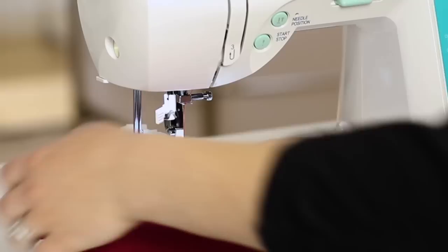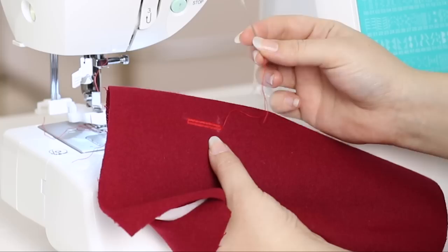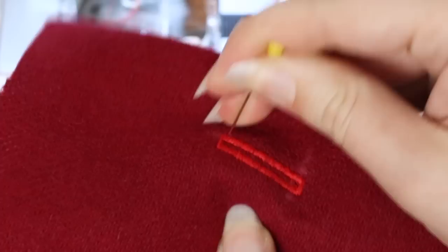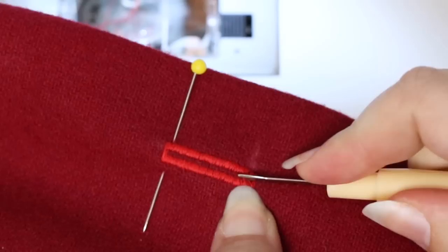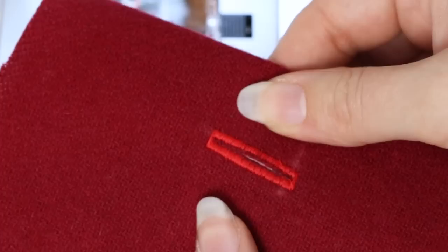When the machine stops sewing, raise the presser foot. And there's our buttonhole. To finish off our buttonhole, take the tail thread and thread a hand sewing needle, move the thread to the back of your project, and tie it off. To open the buttonhole, place a pin at the top bar tack — this will help make sure we don't accidentally cut through that top bar tack. Take the seam ripper that came in the removable accessory tray, insert it above the bottom bar tack, and carefully work your way up. Remove the pin and there is our buttonhole, perfectly sized for our button.